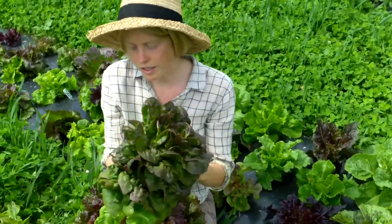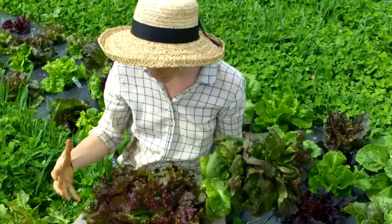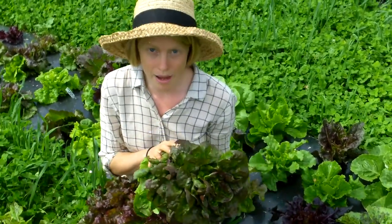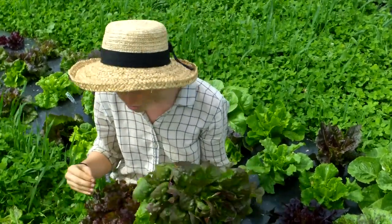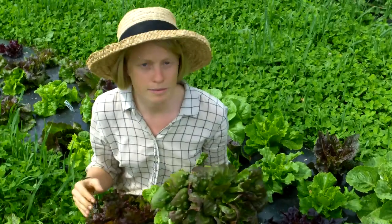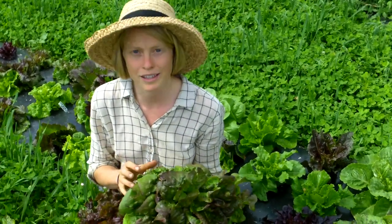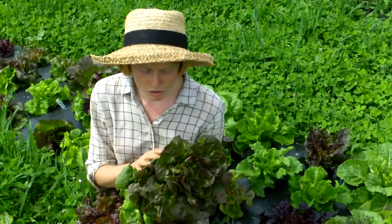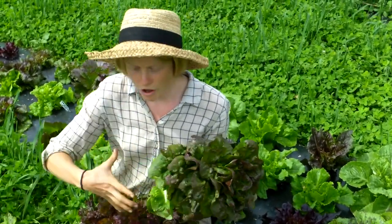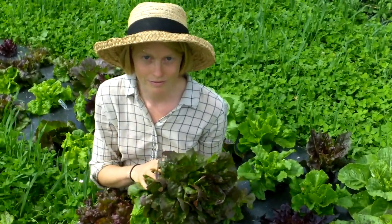So once you start to notice that the bottommost leaves on your heads of lettuce are starting to turn matte, eat it. Eat the whole thing. Don't just go for a few bottommost leaves — it all is about to turn bitter. So if you are growing lettuce to eat and not to let go to seed, as soon as you start to see that transition from gloss to matte in its leaves, eat it.